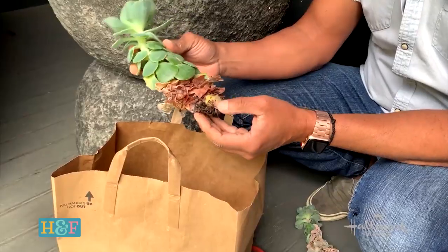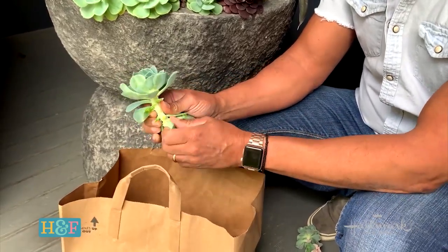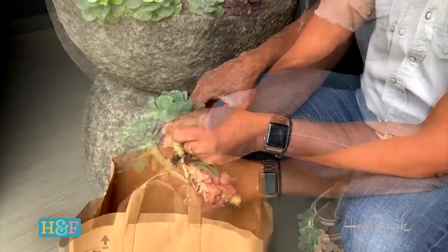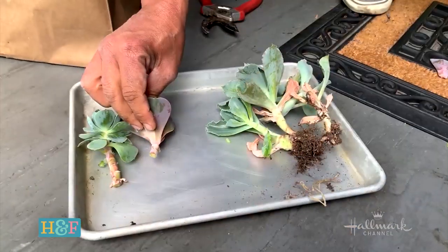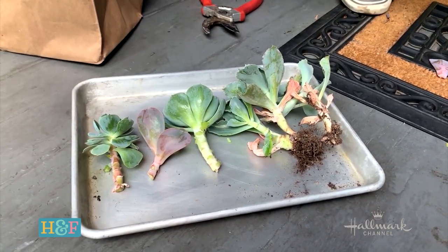What you want to do is heal those before you actually plant them. Pull off any extra leaves about two to three inches down from the rosette, then clip it. You can see it's very meaty and juicy — you don't want to put this directly into the soil because it's an easy entryway for bacteria. Lay these on a tray or piece of paper in a shady location for about a week or two. They don't need to be watered because succulents store water in their leaves, so they'll be absolutely fine.